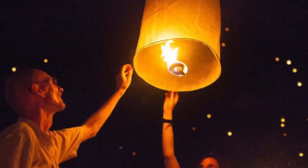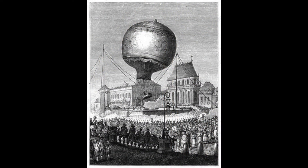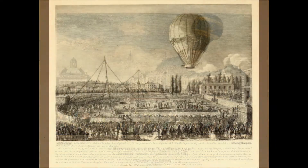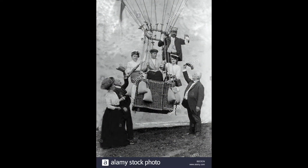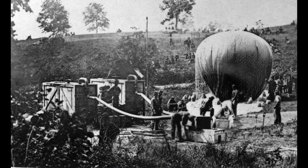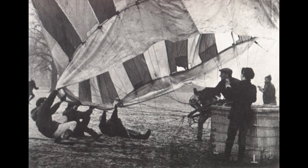Ancient China used paper lanterns to send signals into the air — this was the inspiration for the hot air balloon. The hot air balloon is the oldest form of flying technology that successfully carried people. The first tethered flight, meaning it was connected with a rope, was in September of 1783. Without being attached to the ground, two weeks later the hot air balloon took its first flight, flying five and a half miles in about 25 minutes.